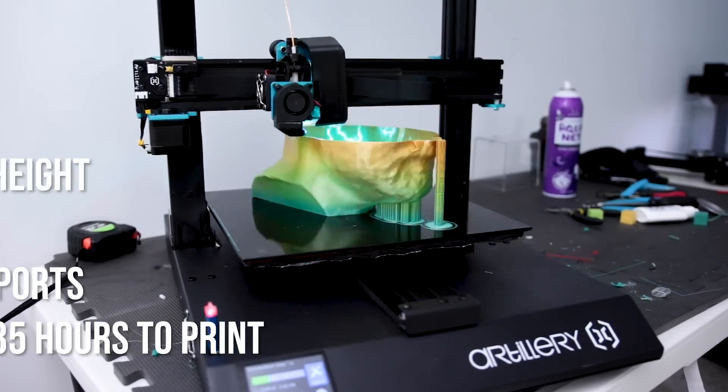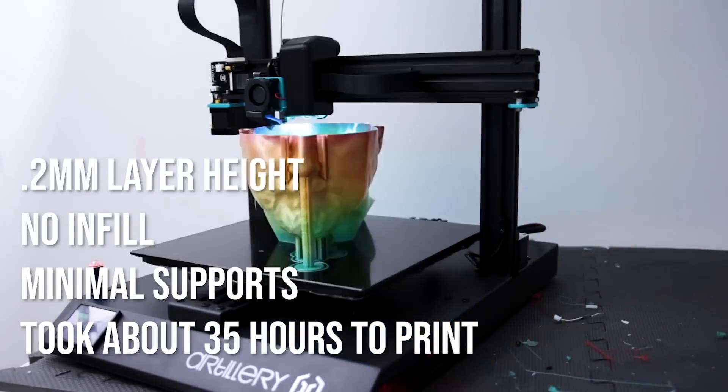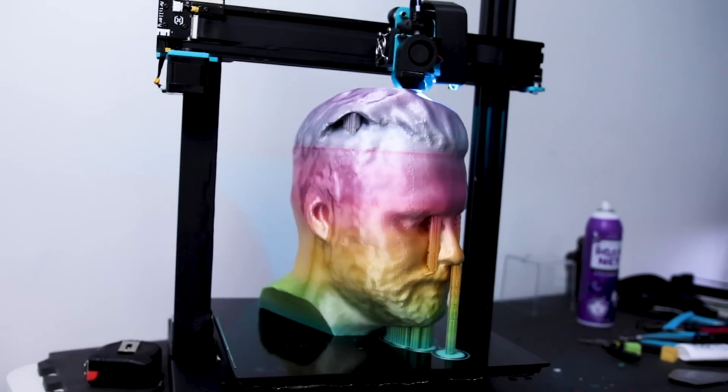I printed this on the Artillery Sidewinder X1. This is completely hollow — I just used some very minimal supports for the nose and my chin, and maybe one of the eye areas since my eyes sink in so much. Yeah, thanks mom and dad. But I think this turned out absolutely fantastic.